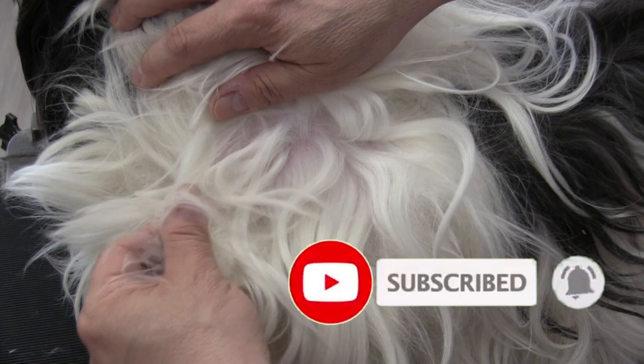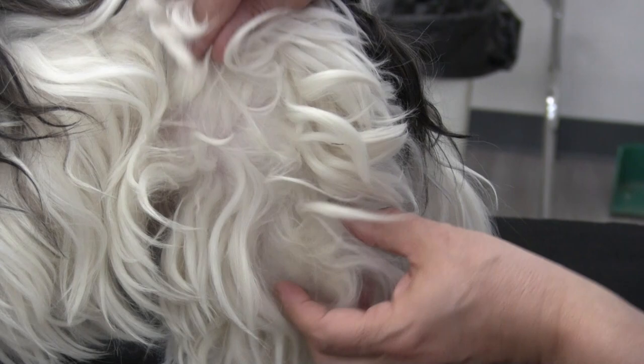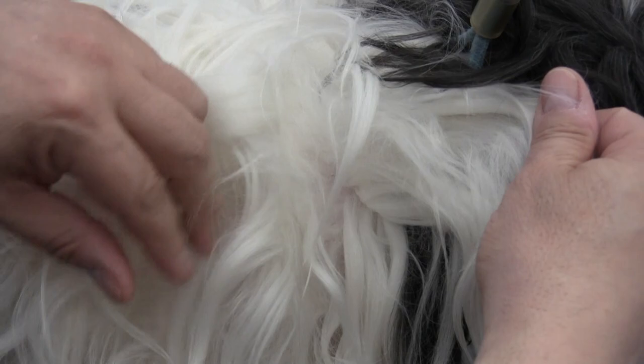As we mentioned, we have an extremely matted dog on the table. I'm just pointing out where all of the matting is. Identifying where the mats are is going to make this job easier. These mats go all the way up to the back of the dog.